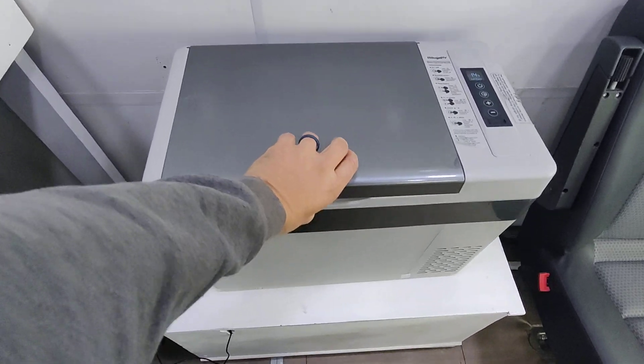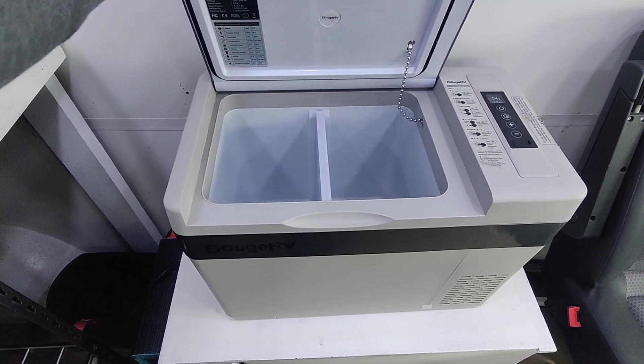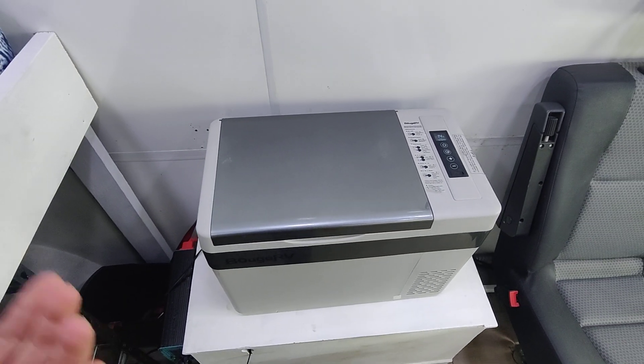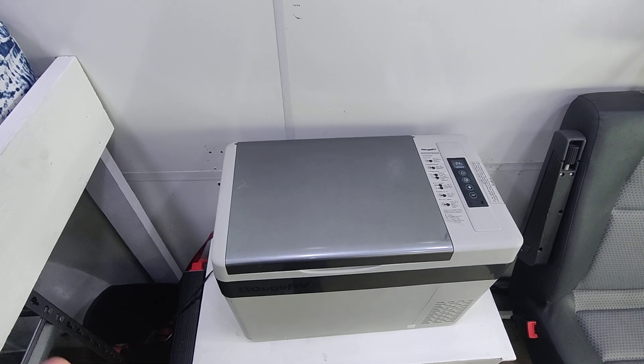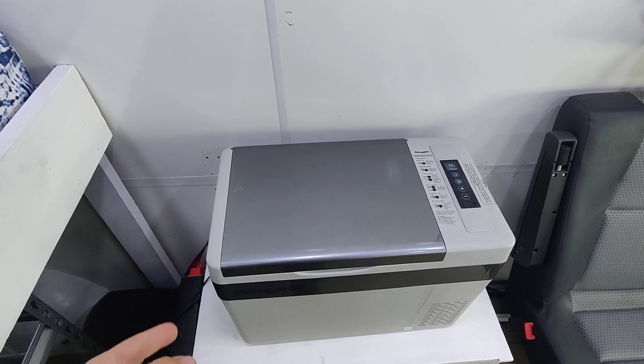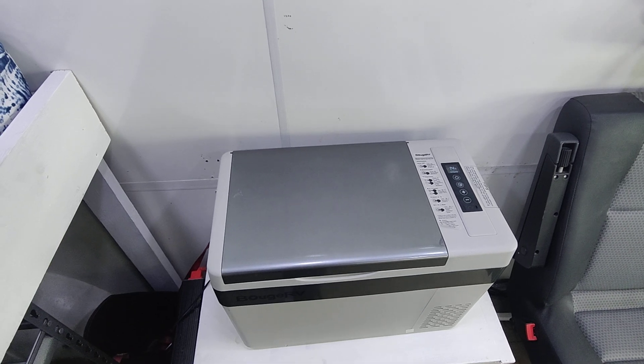This opens up and you can get about three days of food. Every about three to four days we'd go to the grocery store. The nice thing about this is it keeps your food cool.